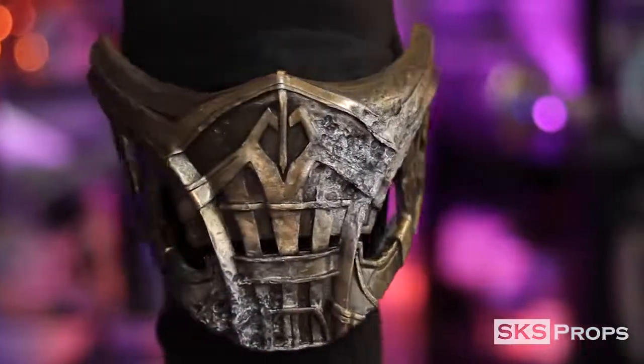Welcome to the shop. Steve here at SKS Props, and in today's video I've got the follow-up to Sub-Zero's mask — Scorpion's, from the brand new Mortal Kombat.